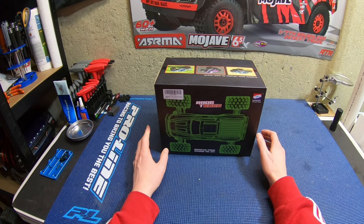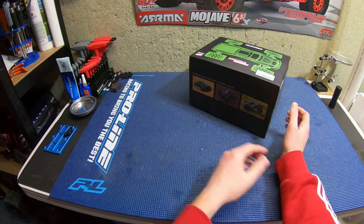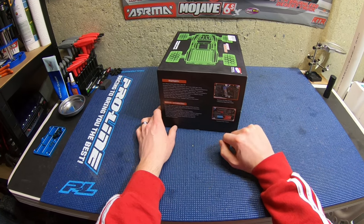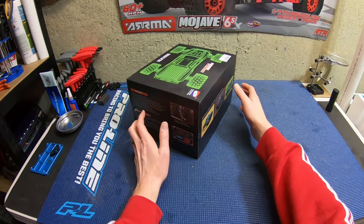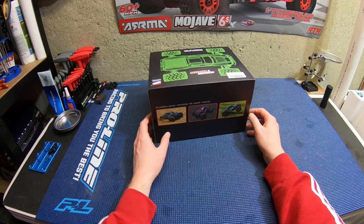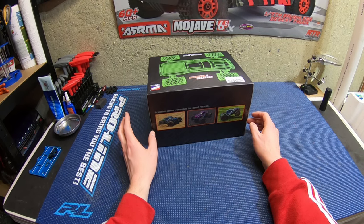The reason I picked this one up is this is the upgraded one — full metal aluminum shocks, metal drive shafts, metal cups, brushless motor. They advertise about 30 miles an hour. On Amazon they go for about $140, and they had a 30% off coupon.